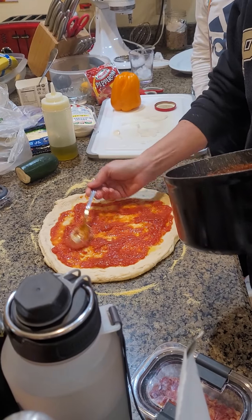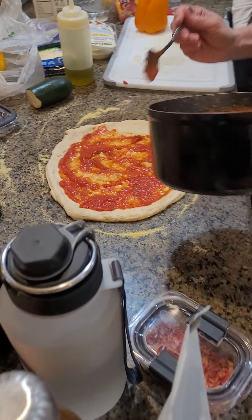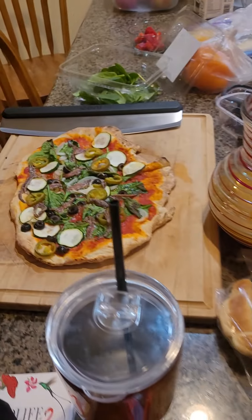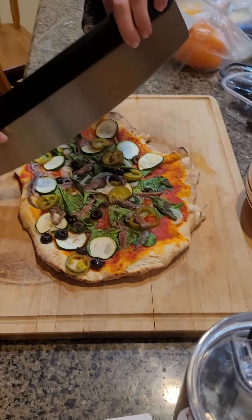Here is the sauce. This is the second pizza, technically. Here is the first pizza. Can you cut that into pieces, Big Head, with the Ooni pizza slicer?